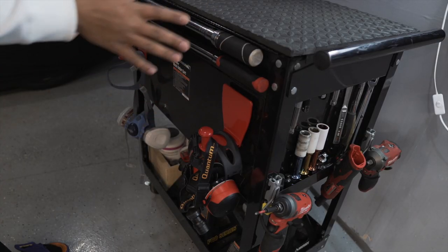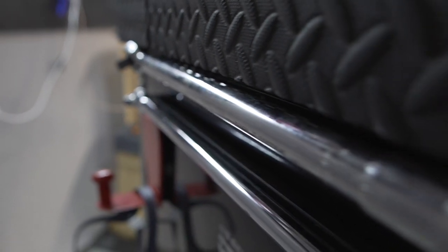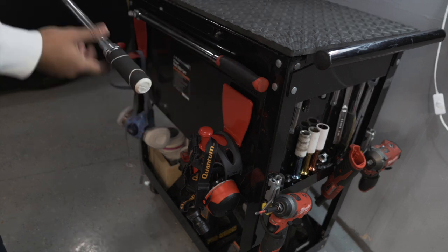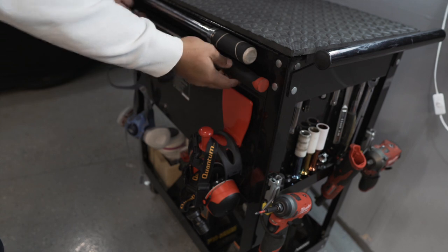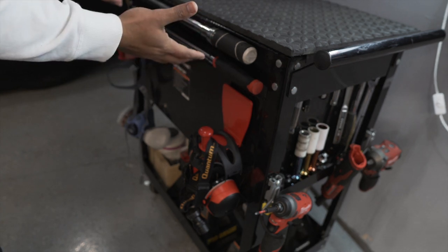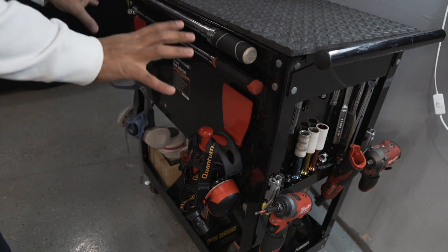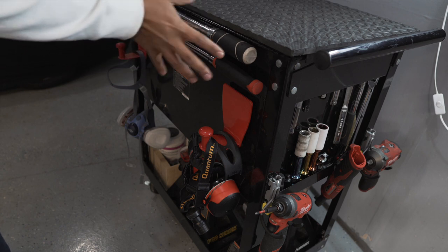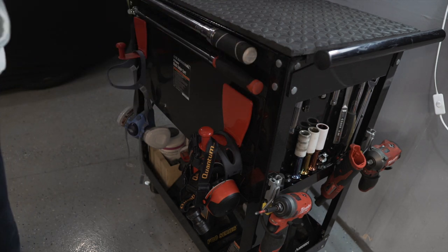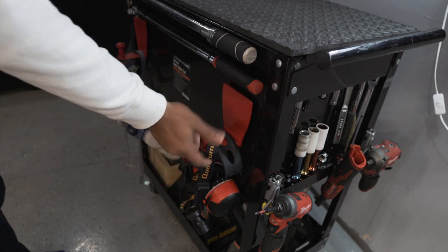On the back side of the tool cart I've put magnetic strips from Harbor Freight — super strong ones. I put my half-inch torque wrench and my half-inch breaker bar back here, which corresponds with all the half-inch stuff on the side. These don't move at all. These are two big tools I always like to keep on the tool cart so that if I'm taking off wheels and need to re-torque them, I have everything I need right here. I also added two magnetic hooks — also from Harbor Freight, about $10.